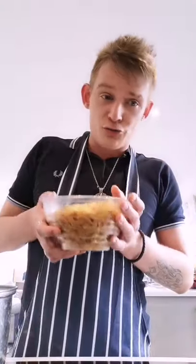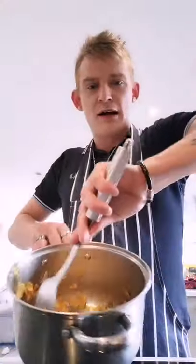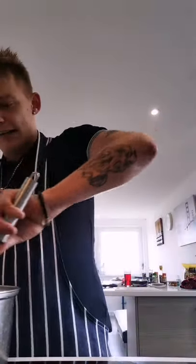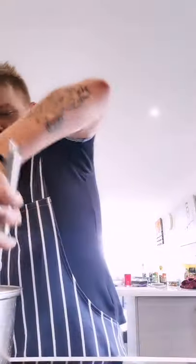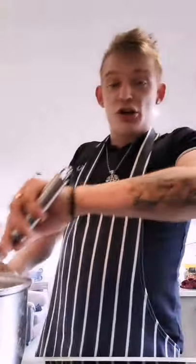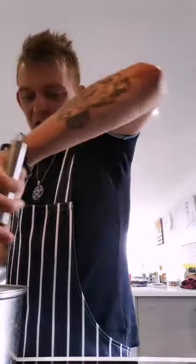It's bubbling nicely and starting to caramelise. I've already weighed out 100 grams of cornflakes — I'm going to put them in and mix it together. It's that easy, so easy. Just fold it in like that — fold all that in. You're just coating your cornflakes. See how they're starting to get shiny?